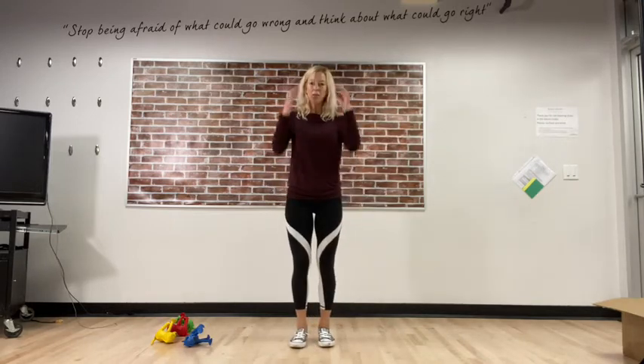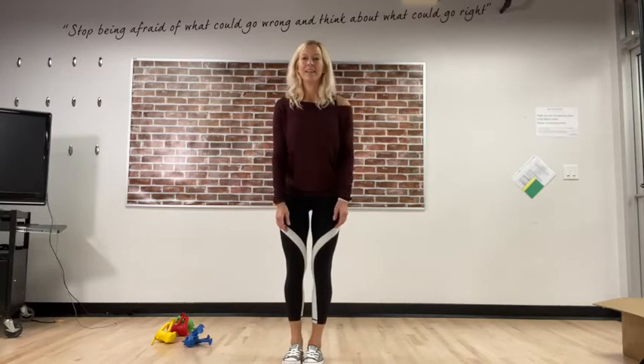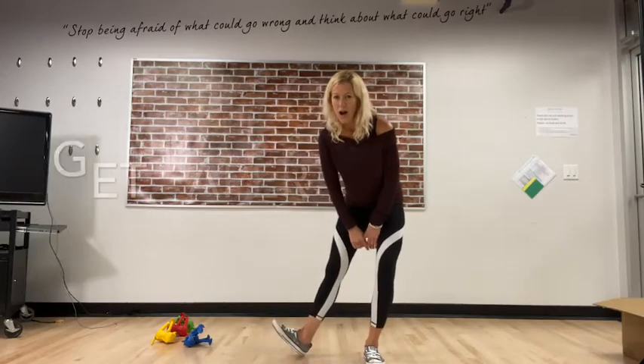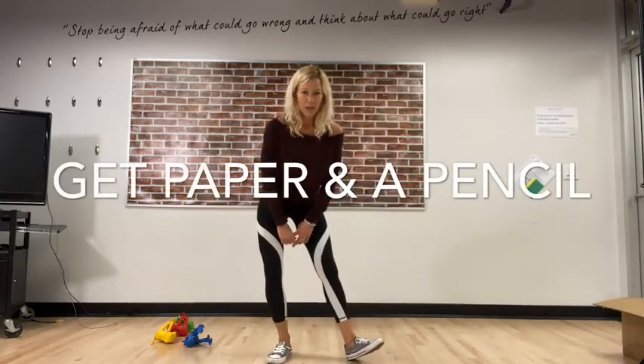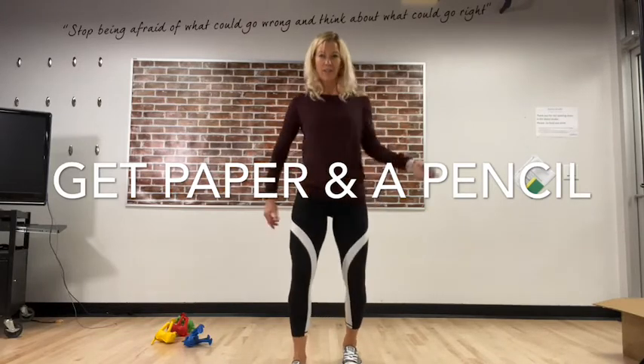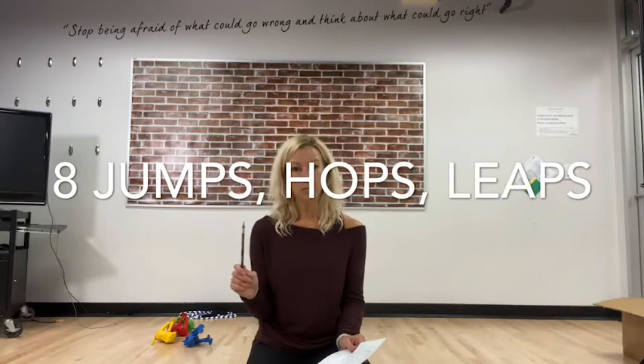So our warm-up just consisted of so many different ways and directions of jumping, hopping, and leaping. Now I want you to think of some ways that you're gonna be excited to jump, hop, and leap — we're gonna play a little game! Have a drink, give your body a little shake, and we're gonna get moving. If you have your toolkit with paper, pencil, and crayon or markers, I want you to come up with eight different types of jumps.